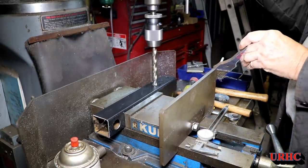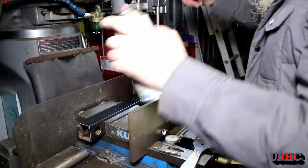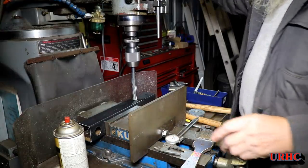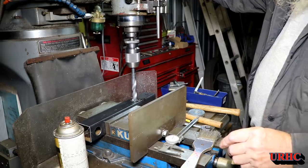Right about here I realized I had the tube in the wrong orientation when I drilled it. It should have been flipped 90 degrees in the vise, so I had to go back and drill another set of holes at 90 degrees to the first set. Now I can mount it either way.